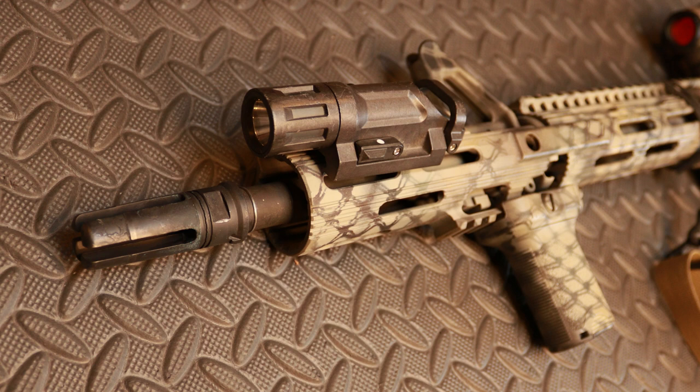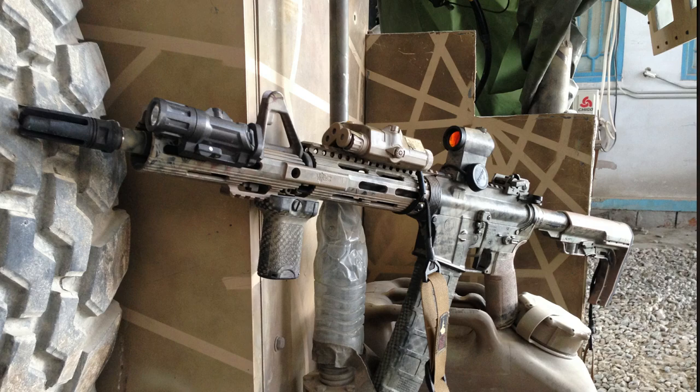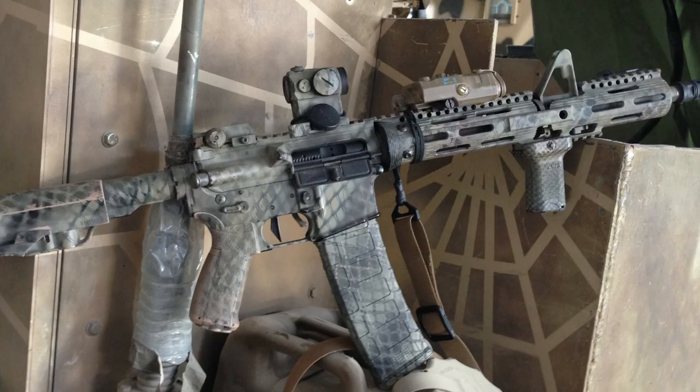One thing I want to point out — you have the Enforce WML on there and they get a bad rap because they're listed as super fragile with a lot of complaints, but that is the original light and it's held up. All of this equipment on here is actually the equipment that was downrange — none of this has been replaced because it was my personal equipment. I removed it from my M4 when I turned it back in, so none of this is replica equipment. It was thrown in the back of trucks, on the rocks, on the ground, on the range, everywhere for a full year deployment and still going strong.